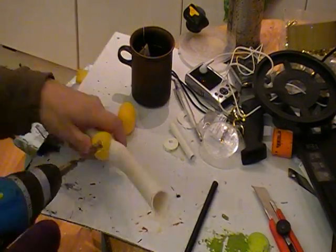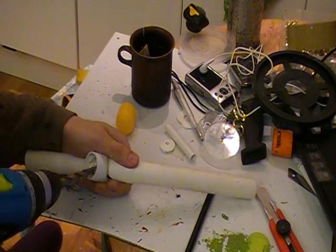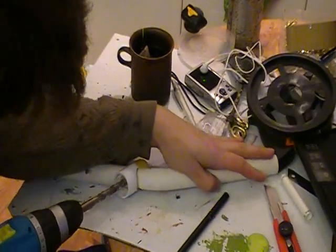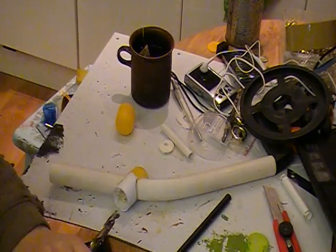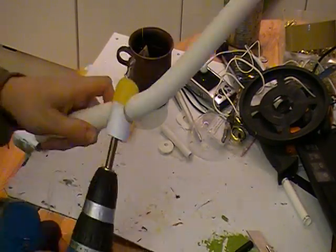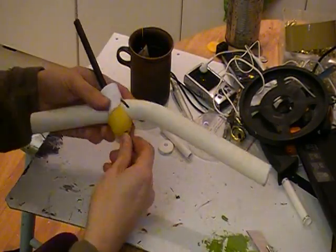Now we're going to drill a hole here to fit this big plastic rod. It's a bit tricky to drill on an angle, so measure a lot and take your time on this. Also try to make it as straight as possible. And there it is.